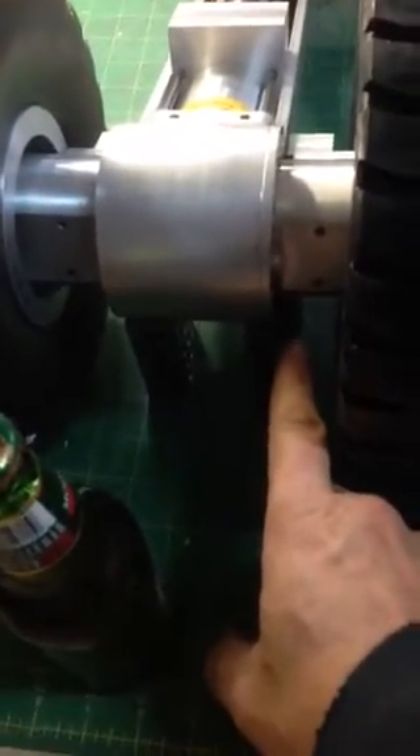Hey guys, I finally got the axle somewhat finished. I did mess up my measurement somehow — I need to make my shock mounts a little bit closer because the shocks are just a little too close to the wheels. I'll get to that later.